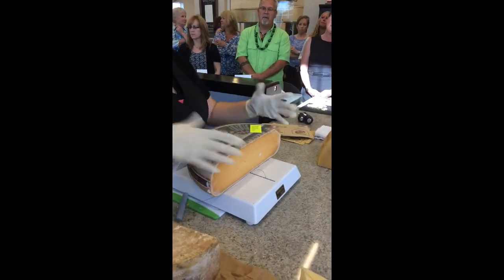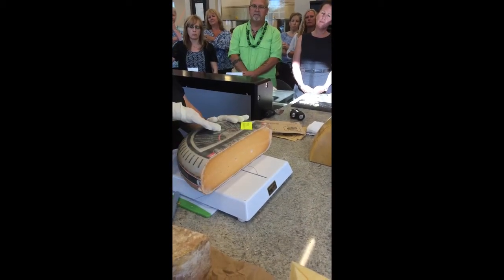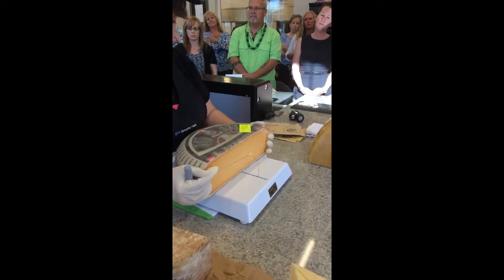The hardest part is getting past that wheel. Once you do that, you shouldn't have to score anything else because you're cutting directly into the paste. Just make sure your wheel always stays centered.